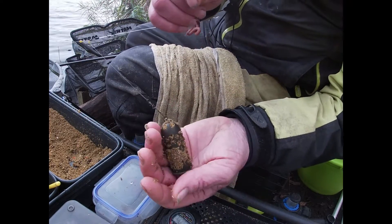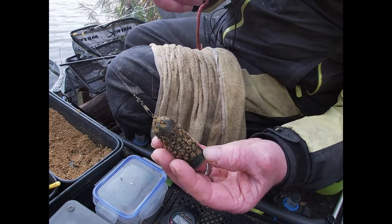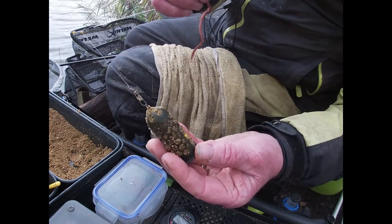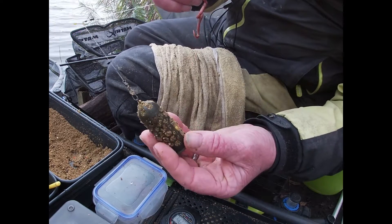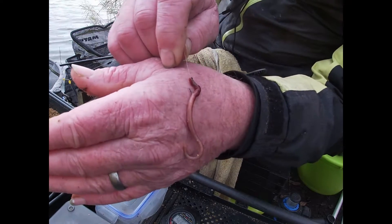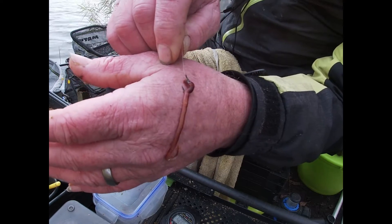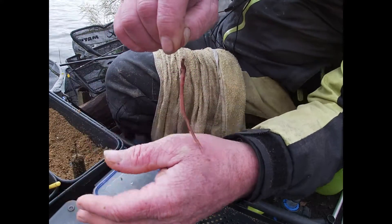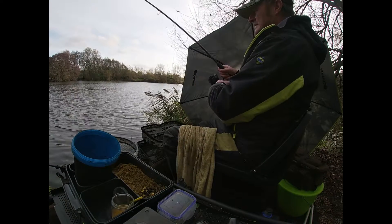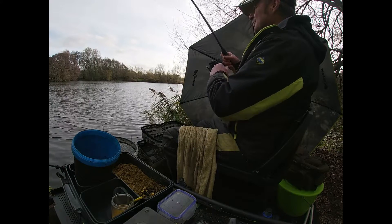What I'm using today is a Preston's deep water feeder — a swim feeder like this, loaded from the side. I'm using a whole dendrobina on a size 12 Matrix hook. I'll put that one out. One and a half minutes.